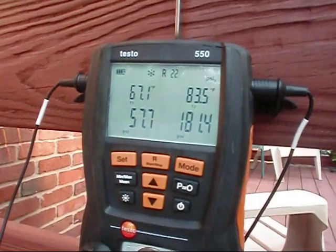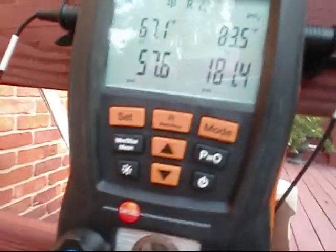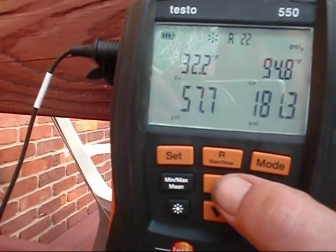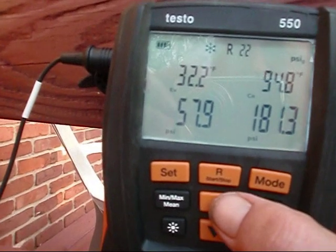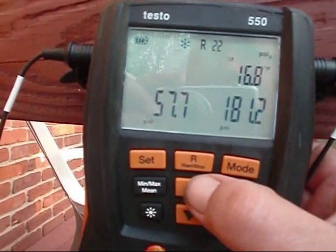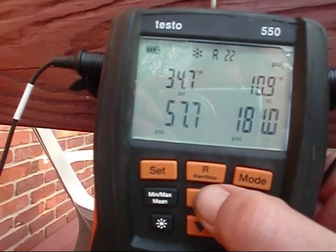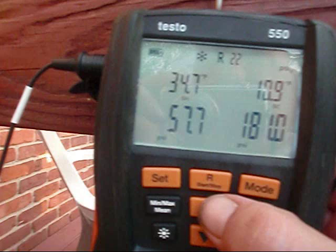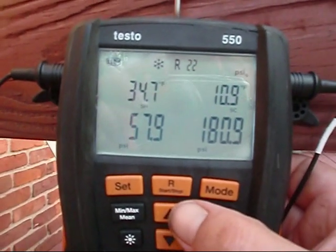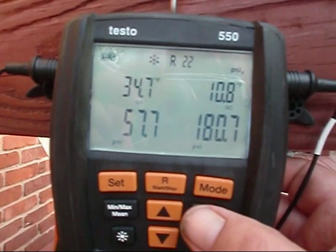The parts house is open tomorrow about 7:30 to 11, so if y'all stay tuned I'll update you on it. There's the evaporator and condenser temperatures. Delta T is 16.8, superheat is at 34.7, and subcooling's at 10.9 — fluctuating between 10 and 11.